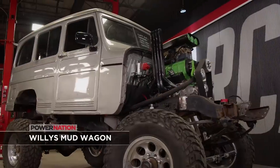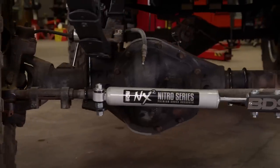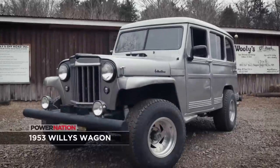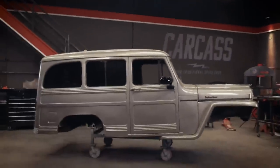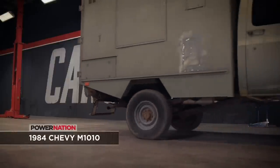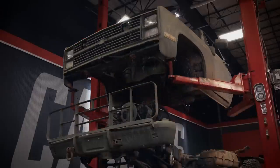This is our Willy's mud wagon. Let's take a look back on how Jimmy and I transformed this 67-year-old vehicle into what you see today. We started our journey with a mostly stock 1953 Willy's wagon. We threw out the chassis and were left with a body that was in fairly good shape, minus the firewall. Then we rolled in a Chevy M1010 military ambulance that came from the National Guard. We lifted the box out back and the cab up front.